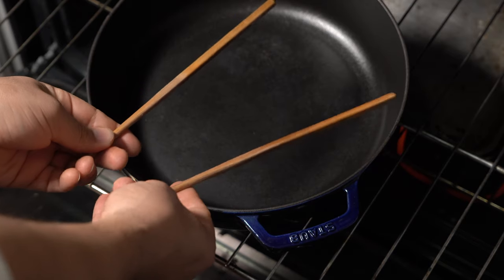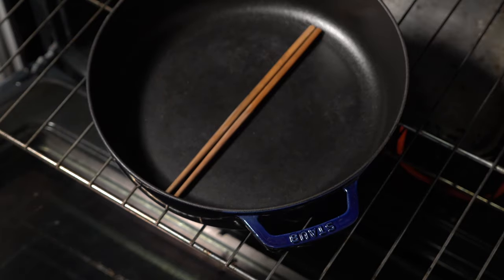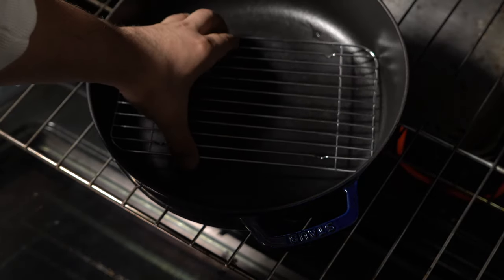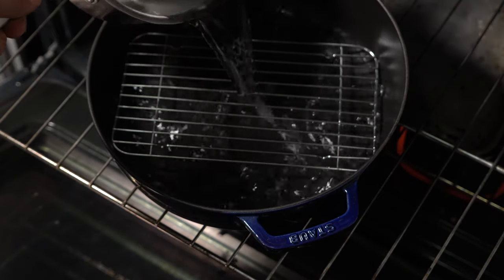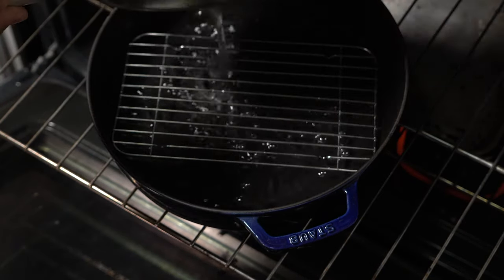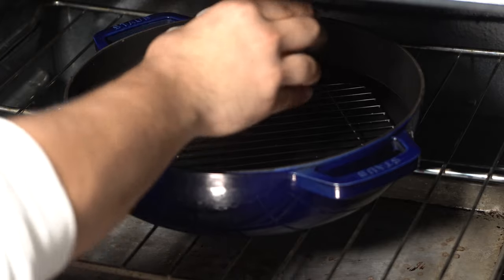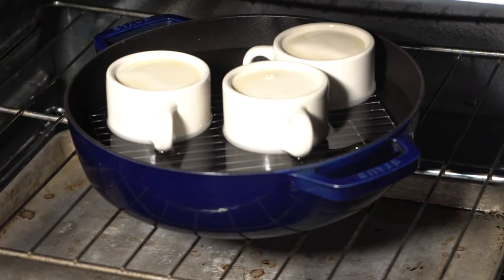You can use some chopsticks at the bottom of your pan to prop it up so it's not touching the pan in your water bath, or just use a rack — I'm using a rack. Then pour in water just to cover everything about halfway. This is just to regulate the temperature and make sure everything is not scorching. Put them in your water bath in the oven at 200 degrees Fahrenheit.